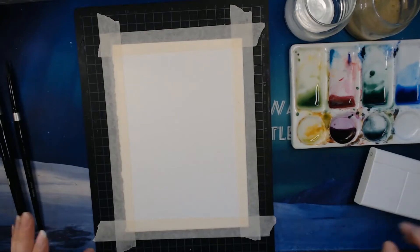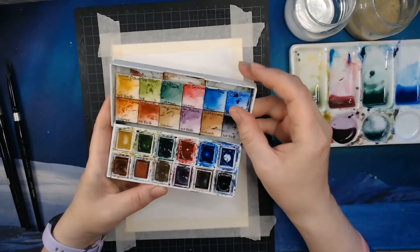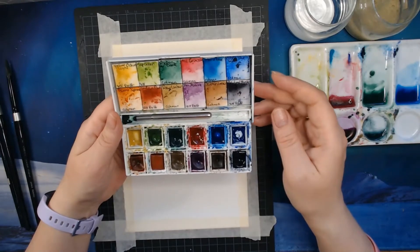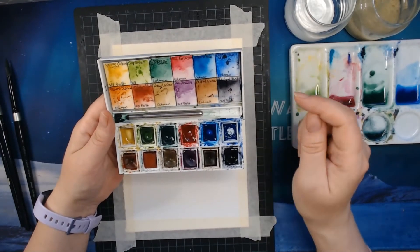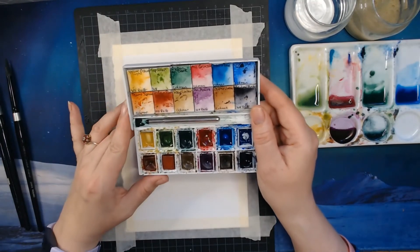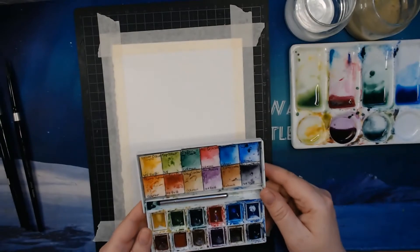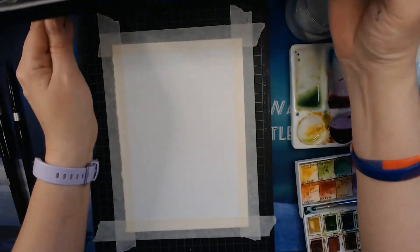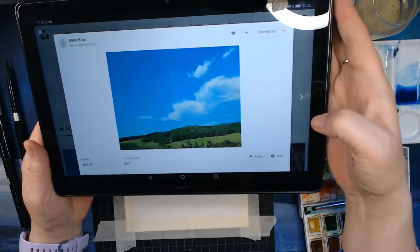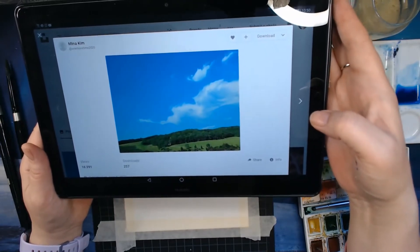The paint I'm using today is just my regular set — some old Winsor & Newton. I have switched out some colors, but this is all Winsor & Newton paints with some personal arrangement. For this image, we can see it is blue and green mostly, and the clouds are white, but for the white we just use the paper.